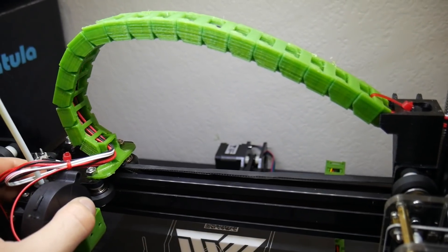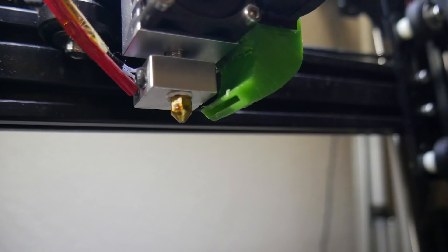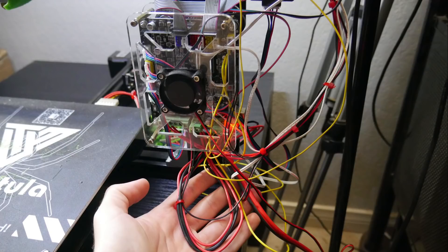It didn't really seem to affect the print quality once leveled at that angle, but they should have included a second lead screw with a second stepper motor for the other side of the z-axis. They didn't, so that's something I think is silly. There are upgrades available, but to me that should have been part of the 2017 version.